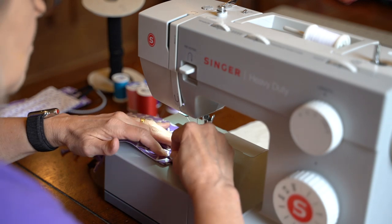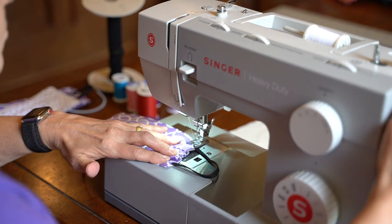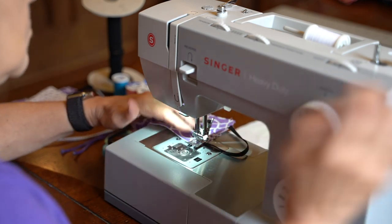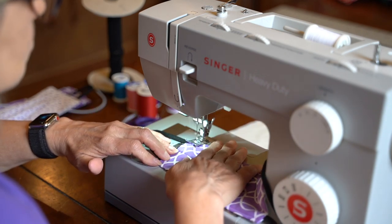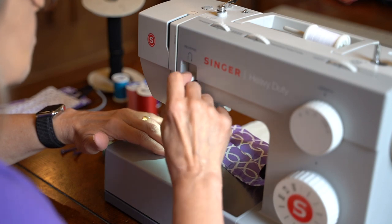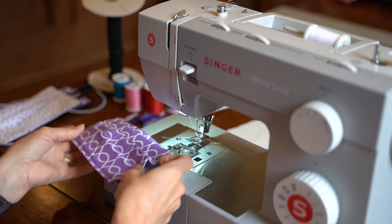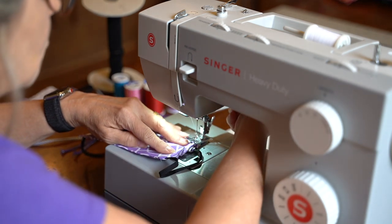We're then going to run a straight stitch up either side of the mask, securing the pleats in place. You can either reverse over the pleats as you do them to make them stronger, or run down one side of the mask, turn the mask over and put a second seam going in the opposite direction, just to strengthen those pleats and make sure nothing comes apart as someone's wearing the mask. We'll then flip to the other side and repeat the process so the pleats are held in place on each side of the mask.